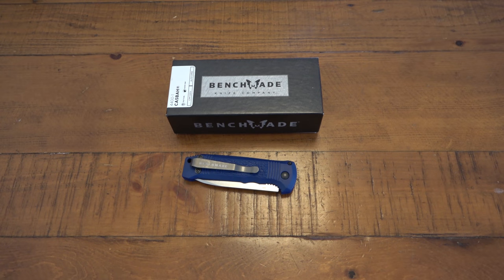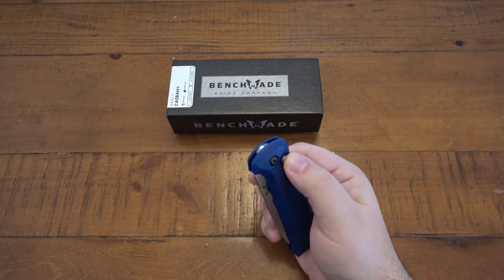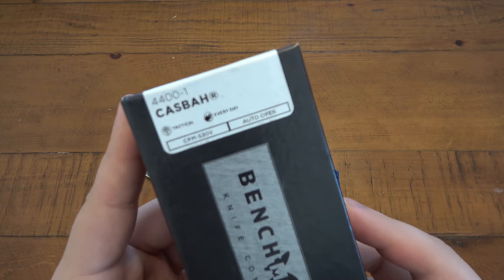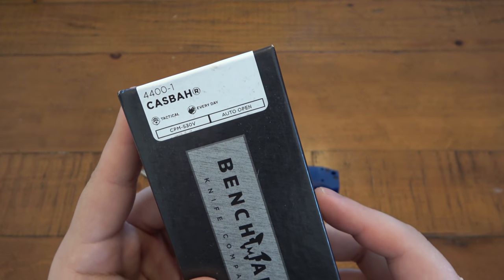Hey, what's going on guys? So today I want to talk about a Benchmade Automatic. This is the Casbah, and this one is the 4400-1. Save the box here so you guys can see this. So Casbah is spelled 4400-1.